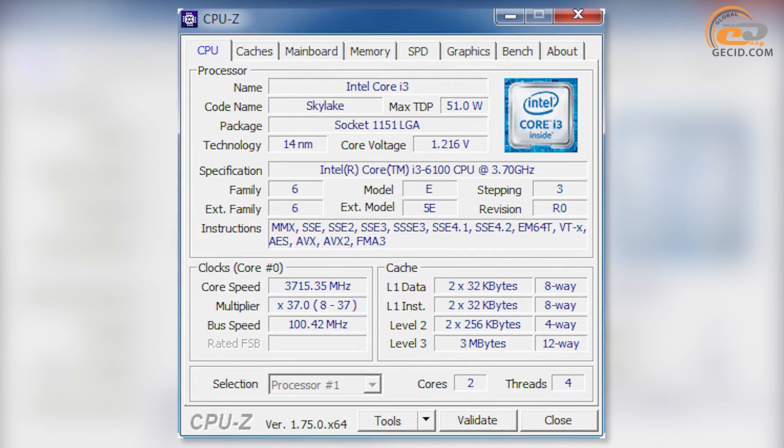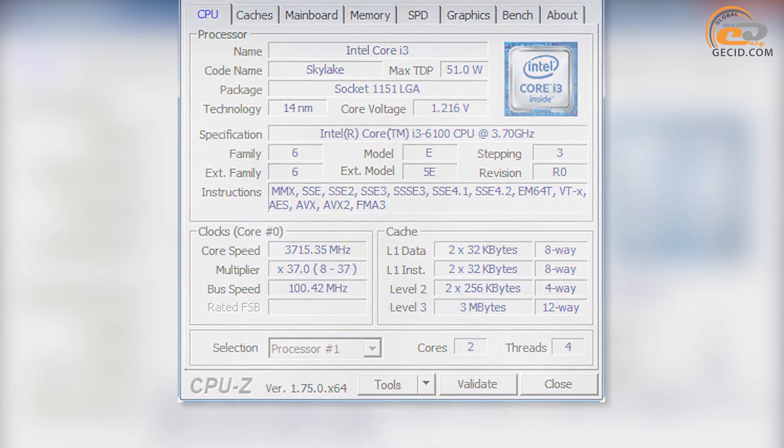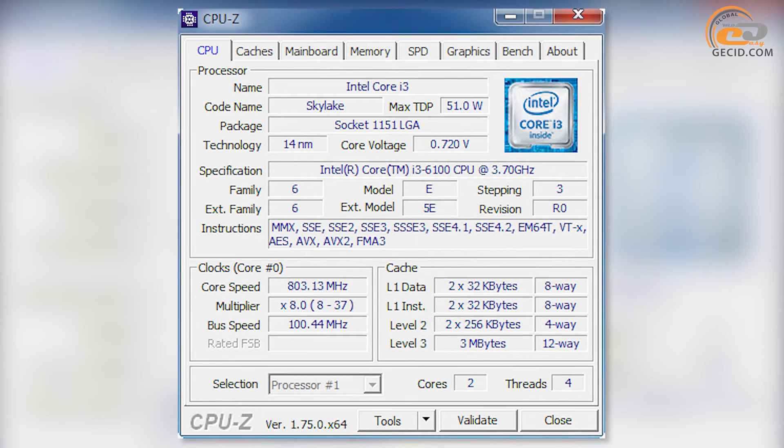The Intel Core i3-6100 has no support for Intel Turbo Boost 2.0 technology. Its speed is constant under high loads at 3700 MHz and does not change within a certain range. During system timeout, processor speed reduces to 800 MHz and voltage supply down to 0.720 V.